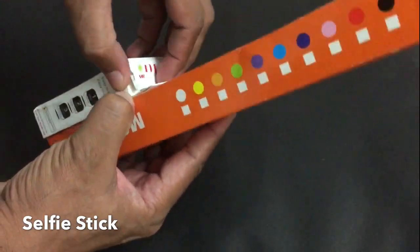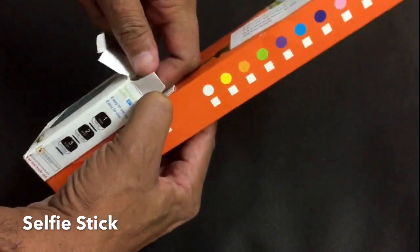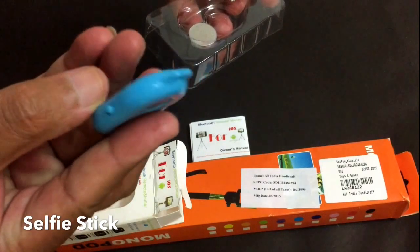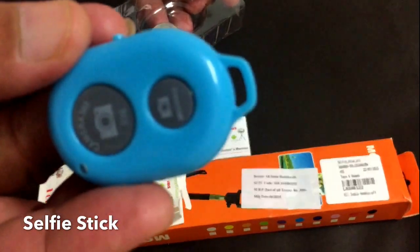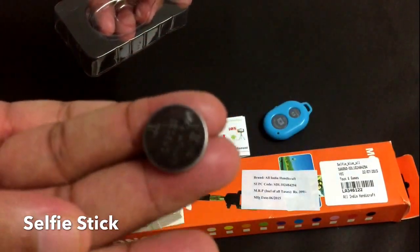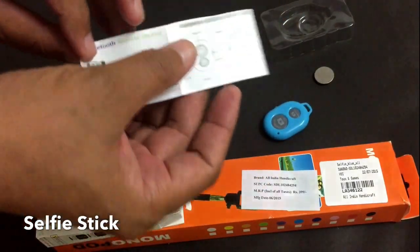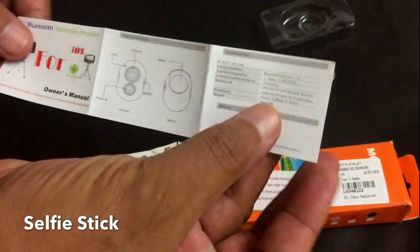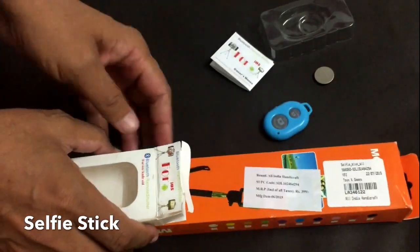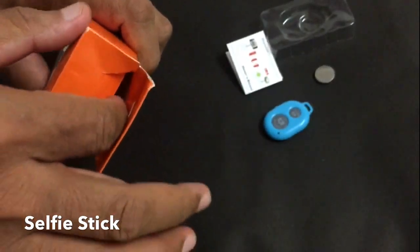Today I am going to show you a selfie stick and must-have accessories for your smart mobile phones. Here is the Bluetooth switch and this is the battery. There is a memo card which explains how to use it.